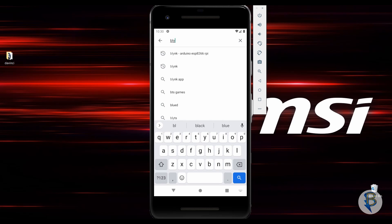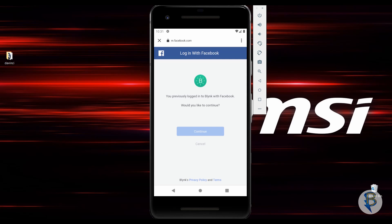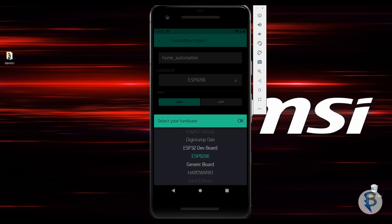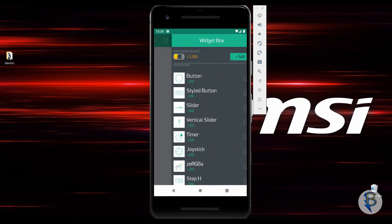Next is the Blynk app. Let's install the Blynk app from the Play Store. Let's open it and log in. Let's create a new project and type the name — name it 'Home Automation'. Let's select the board as ESP8266 and change it to NodeMCU. Next, set the connection type to Wi-Fi.